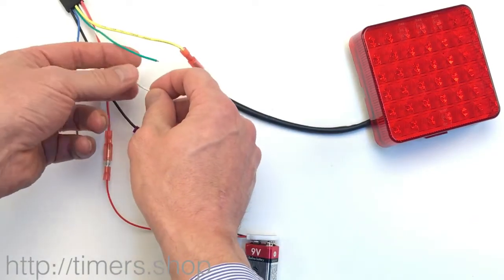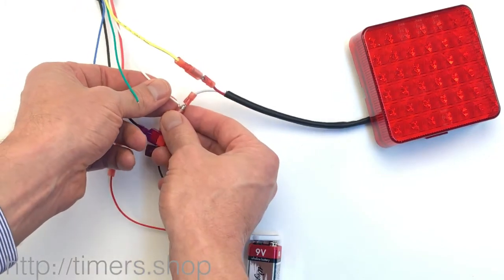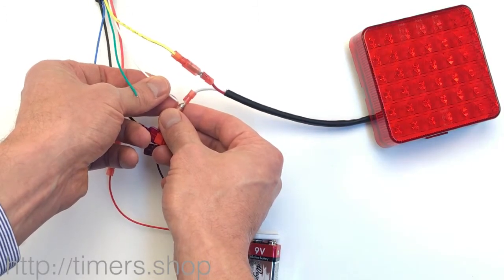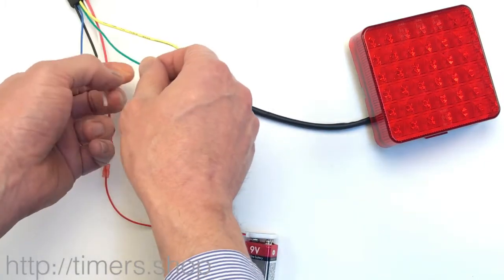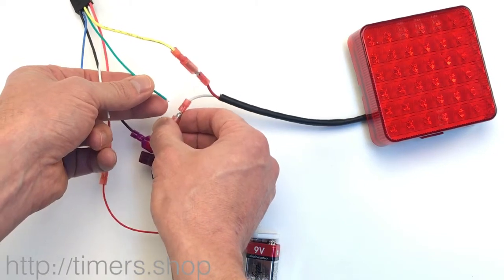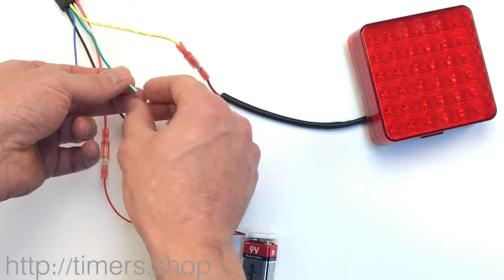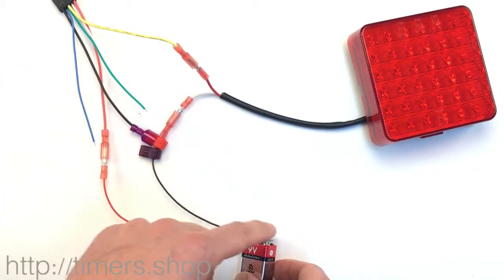Now we set the function and the trigger. The function will be 12, so we take the white wire and connect it 12 times: one, two, three... twelve. Then we take the green wire and touch it twice — trigger active on the high signal. Since we don't need to change the output, we just disconnect the power and we're done.